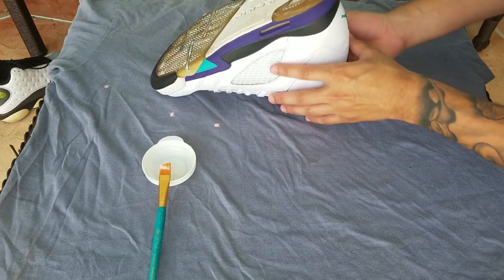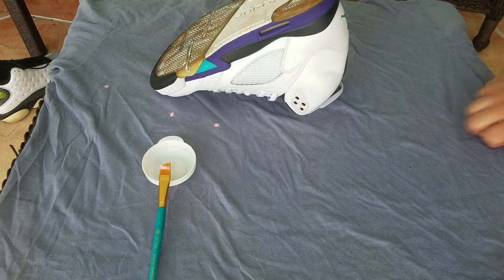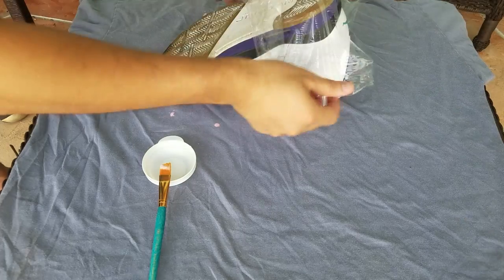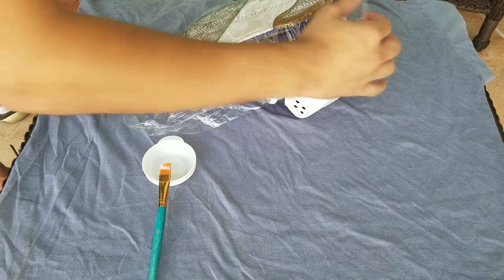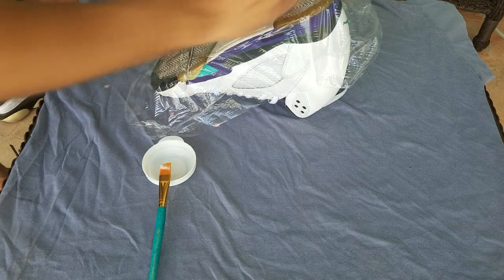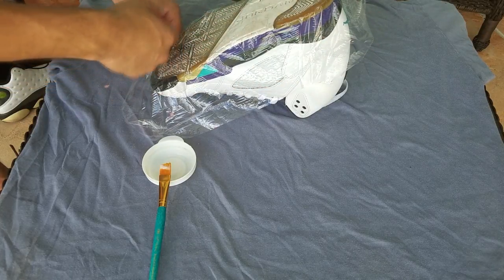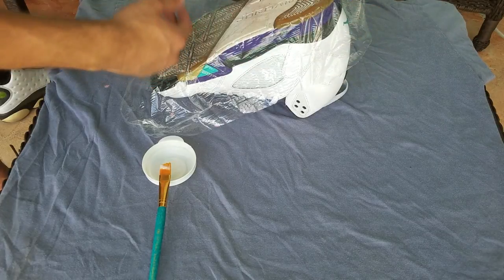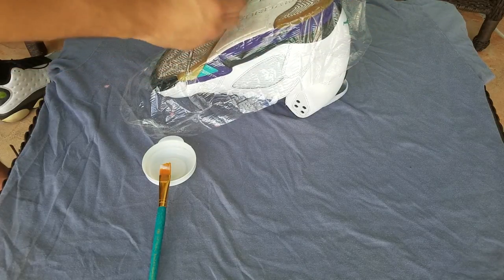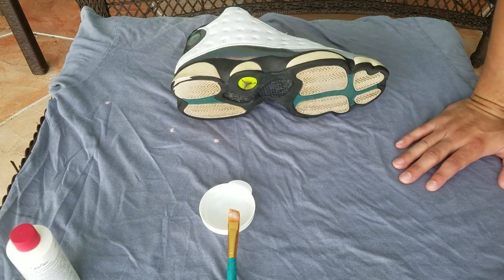That's pretty much it for the Fives — now I'm just going to get some saran wrap, put it on here, and leave it out in the sun. I'll put it in the backyard right here in the sun, then do the other shoe, and I'll show you applying some of the Salon Care onto the 13s and the Dreamcast.